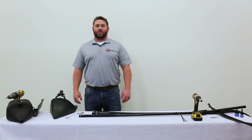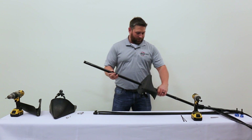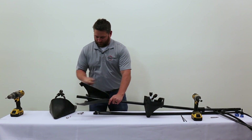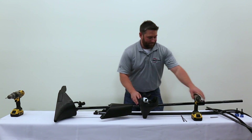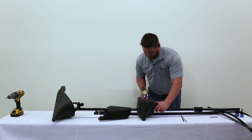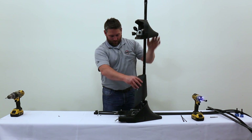Now that our 5-foot boom sections are assembled and installed, we're ready to assemble our wide drop. First thing we're going to start with is our undercover — take it and slide it onto the riser tube itself. Then put on your shield, then the wide drop base unit. Take our clip, put it right through the hole and clasp it. Take your undercover — these are half-inch bolts — just snug them up so it doesn't slide when you stand it up. Stand it up and slide your shield down.